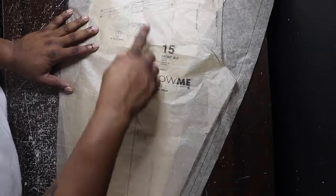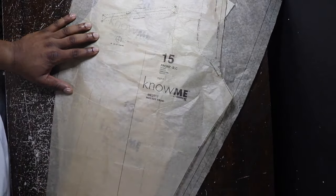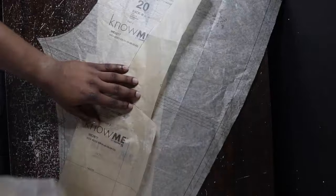We're halfway — we did the top, now it's time for the pants. Piece number 15 is going to be the front for both versions B and C — today we're doing B, cut two of those.